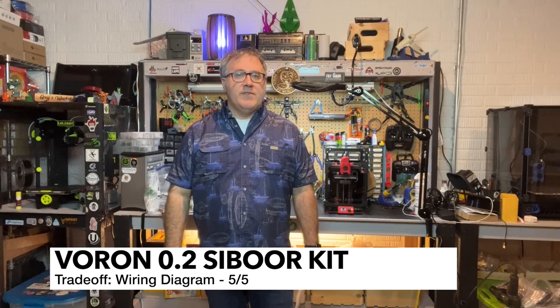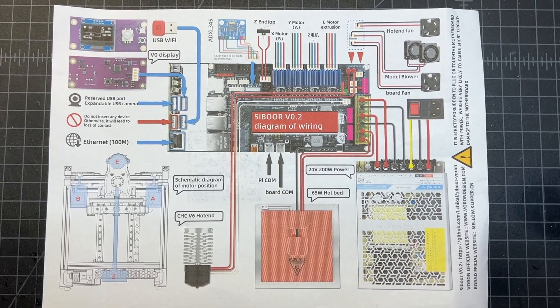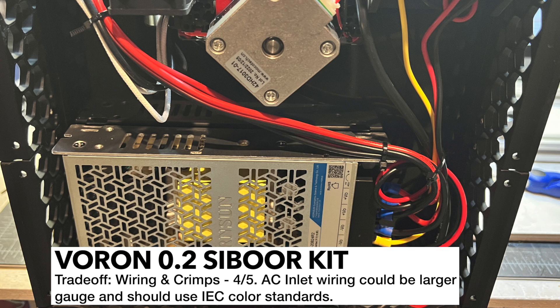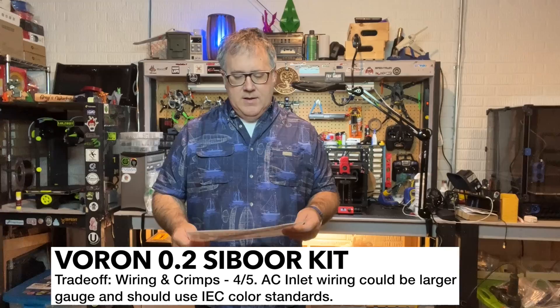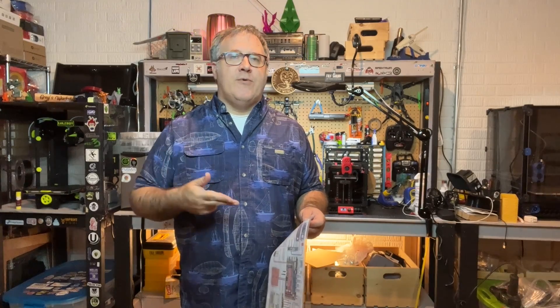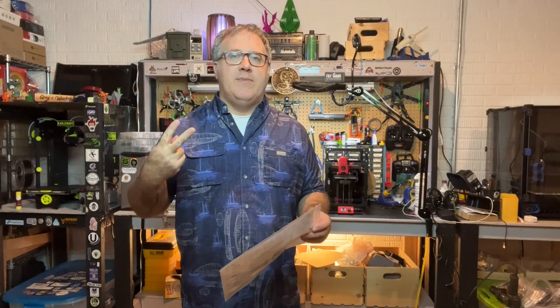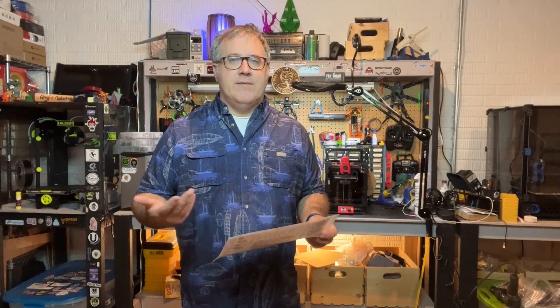Now I'd like to talk about some things that pleasantly surprised me about this kit. One of them was the wiring diagram — it's a really nice diagram. The wiring was also really good: it was pre-terminated, so everything came crimped and terminated properly. I did not notice any issues with any of the crimps and they all plugged in just fine. That really simplified the build. There was one area where I did have to make a Y connector, because there are only two PWM fan controllers, and you have two part fans going to one connection. I would recommend getting a Y connector if you don't have the ability to do crimps.